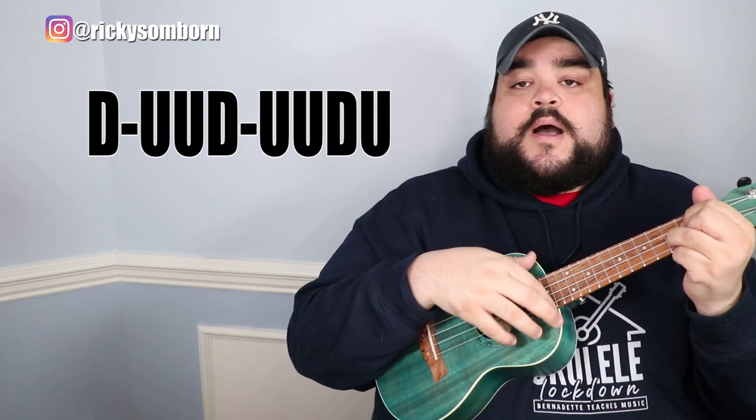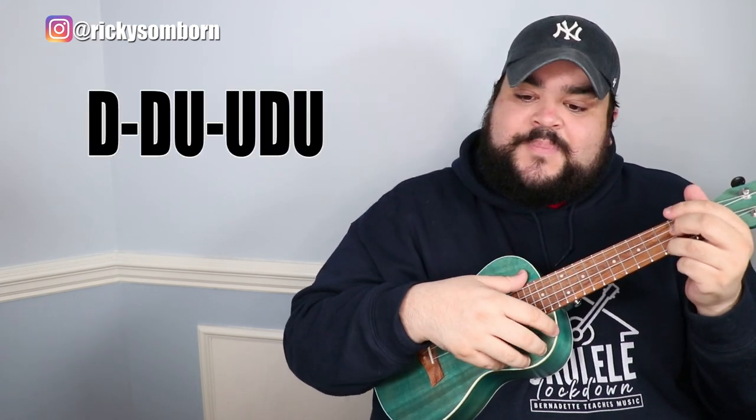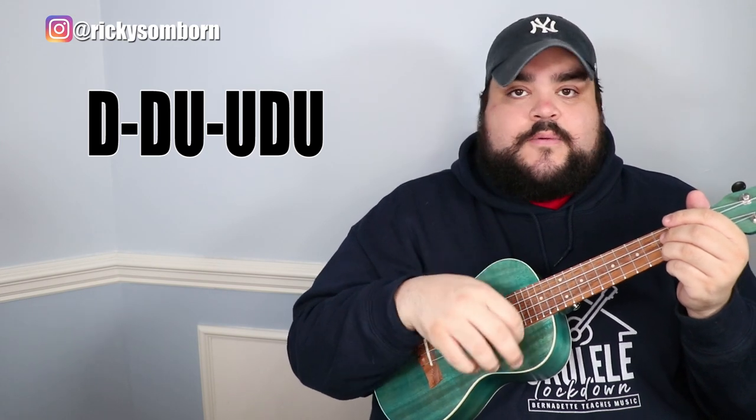So to recap: in the verses it's down, up, up, down, up, up, down, up throughout. The only change is in the chorus — down, down, up, up, down, up — played once per chord change. Or if you're a beginner, just do simple down strums. Those are your three options for playing this song.